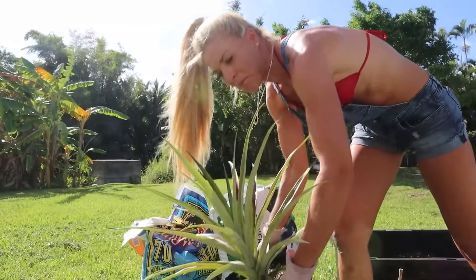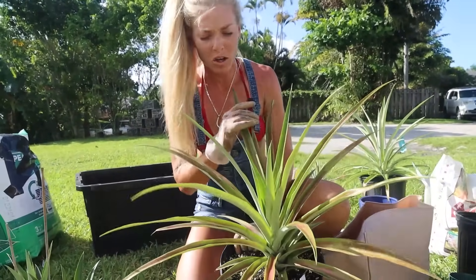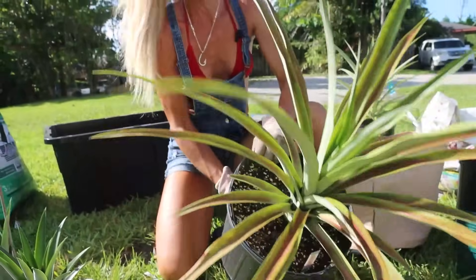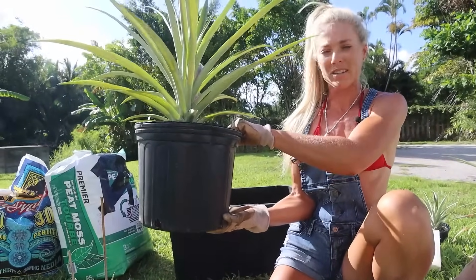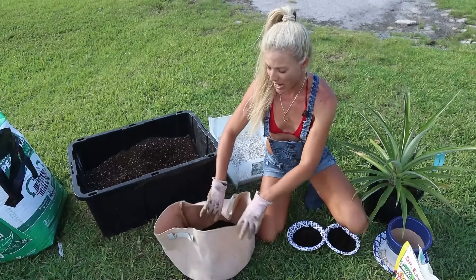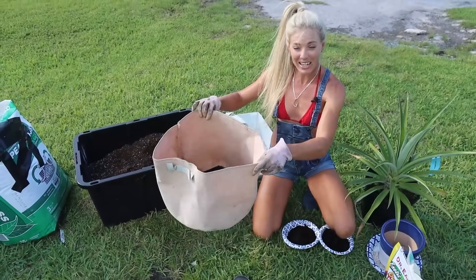Here's an example of a sucker that I recently planted about a week ago into its three-gallon nursery pot. This is actually a sugarloaf variety — you can see it's a sugarloaf because of the red and purplish color in the leaves. It's a very gorgeous plant and these can be found in Hawaii. This was in a six-inch pot and now it's in a three-gallon pot, and it'll sit here until I see roots coming out those bottom holes. Now let's show you exactly how I transplant a three-gallon pineapple into its final home, the 10-gallon fabric pot.